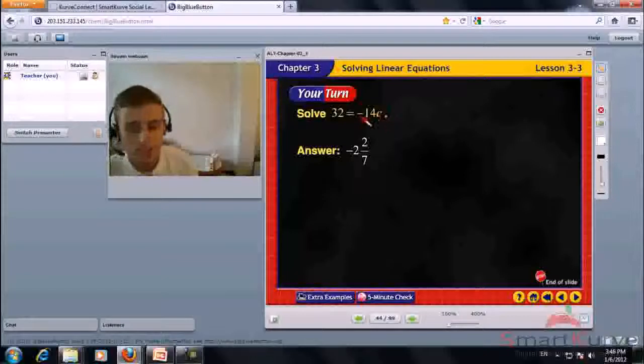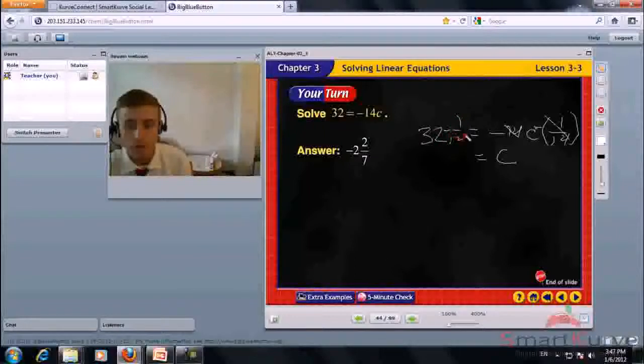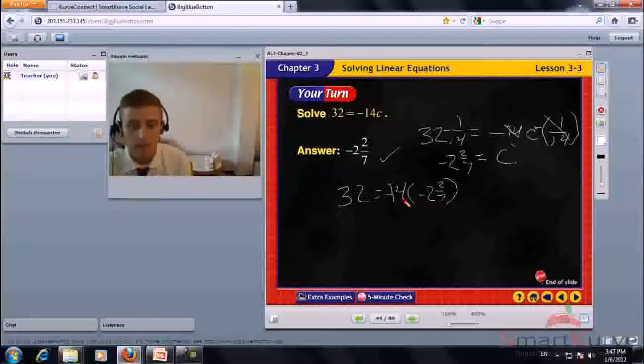Solve 32 equals negative 14C. Multiply by the reciprocal of negative 14, which is negative 1 over 14. That cancels, leaving C equals negative 1 over 14 times 32, giving negative 2 and 2 sevenths. Check: negative 14 times negative 2 and 2 sevenths equals 32. The answer is negative 2 and 2 sevenths.